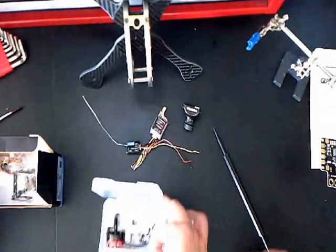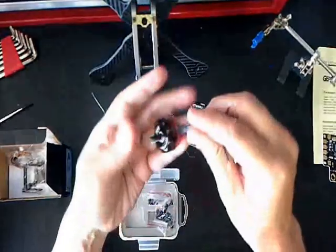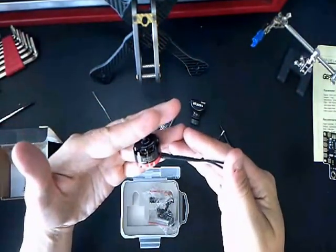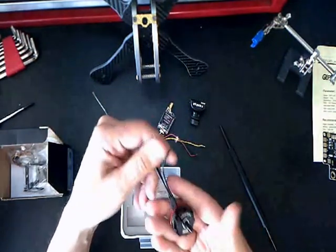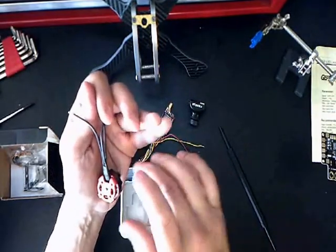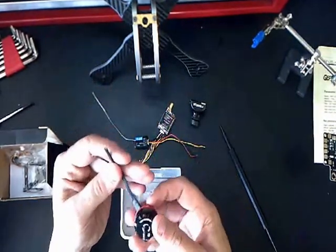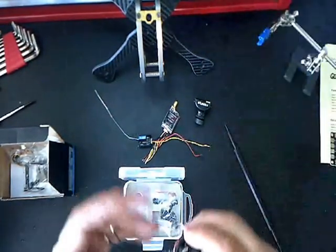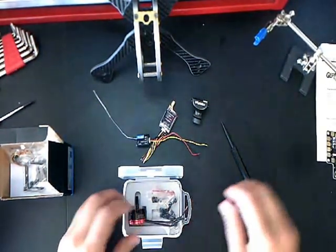For the motors, I did spend a little more. I'm going with these Emax RS2205s at 2600 kV. I do have one other pair of Emaxes and I really liked them. I think these were around $55 to $60 for four of them. The only thing I noticed right away is they're not quite long enough for the flight controller I'm going to use, but we'll make it work. Those are the motors.